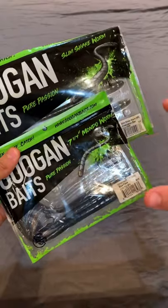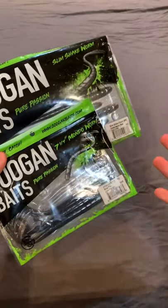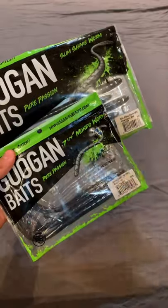This bait is super effective since you can rig it in so many different ways. It is such a versatile bait — you can fish it weightless or weighted with a Texas rig or a wacky rig, which is super effective for the summer, as well as fishing it on the bottom with a Carolina rig.